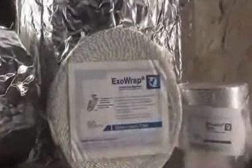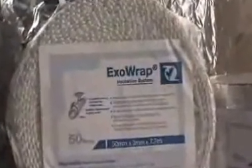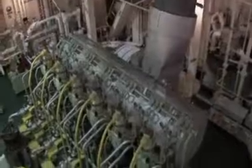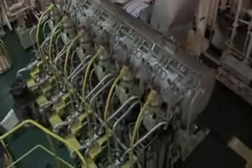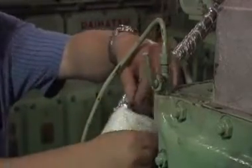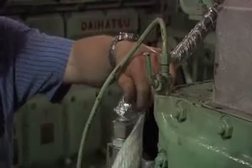ExoWrap tape is for use on bent and flanged pipes in areas where maintenance is not a consideration and or space is limited. ExoWrap has a pressure sensitive adhesive on the inner side for ease of installation.